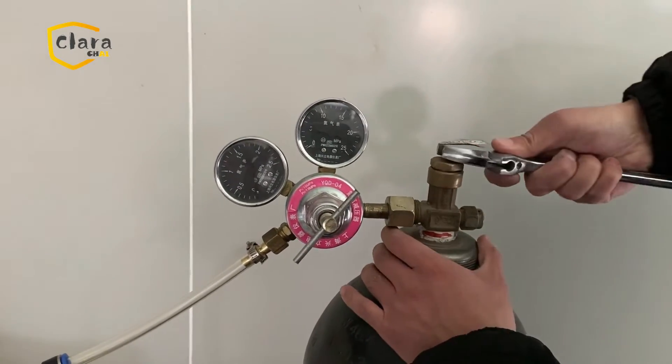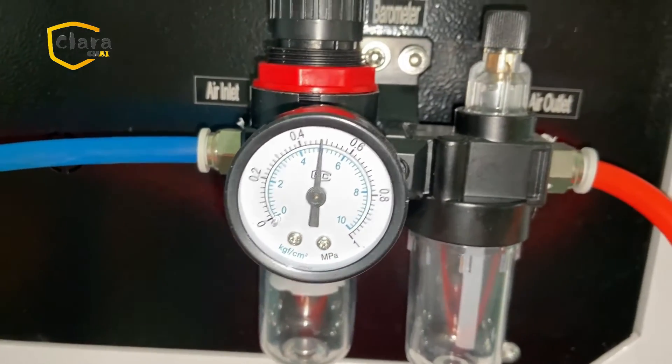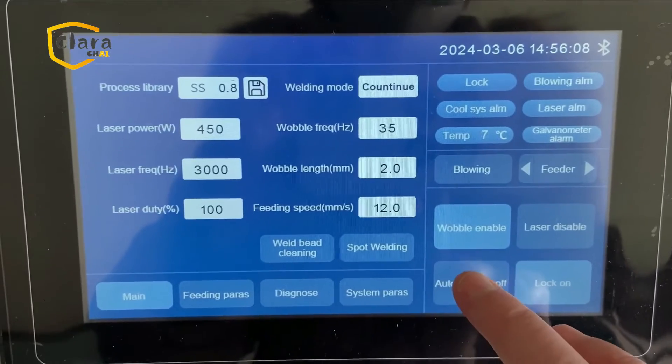Connect to gas — nitrogen or argon. Please don't use compressed air or other gas that is not allowed by suppliers.